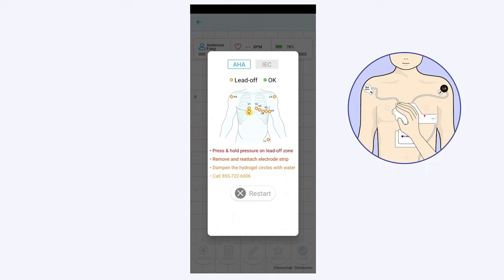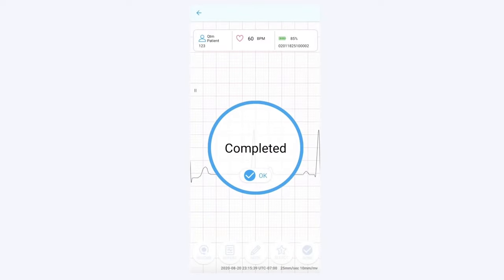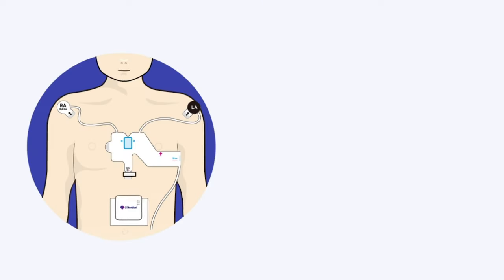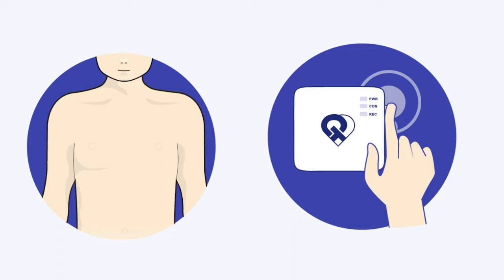If you see a troubleshooting screen, please go through the troubleshooting steps for the Q-Heart sensor in the indicated areas. Call customer support if needed. After completing the ECG recording, detach the recorder and remove the sensor. Turn off the recorder by holding down the power button until the lights are off.